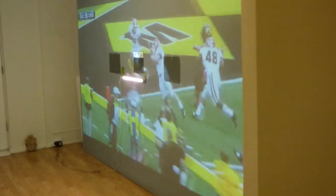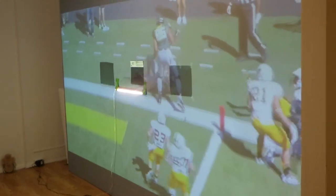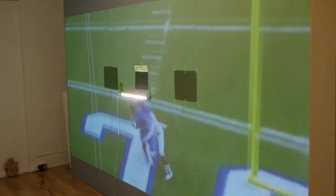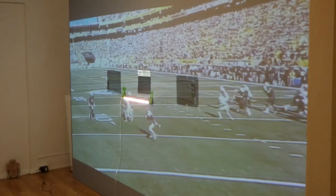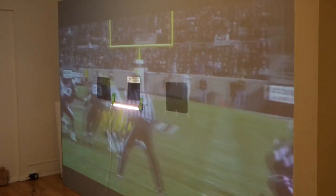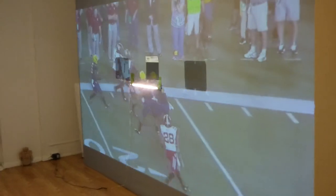Truthfully, I could easily sell my screen paint for $1,000 a quart — it's beating a $4,000 Supernova. But I don't do that. When I started my company, I wanted to bring out a high-performance screen paint and projection screens that wouldn't cost the consumers a ton of money. $5,000, $10,000, $16,000 for a projection screen is insane in my book.